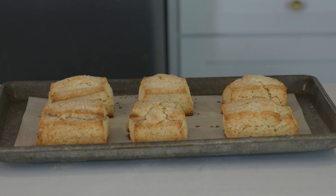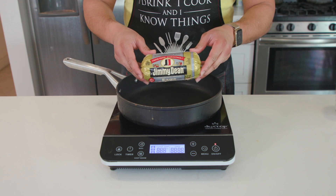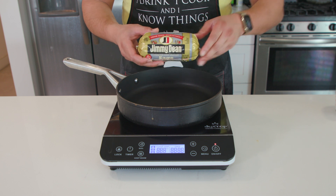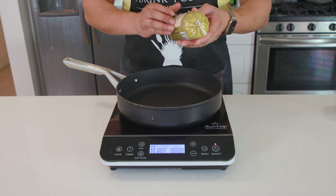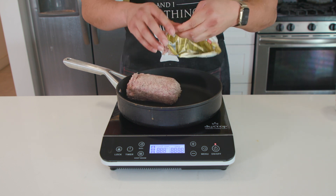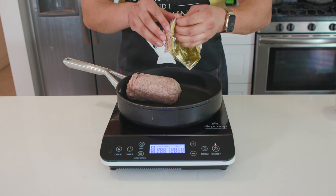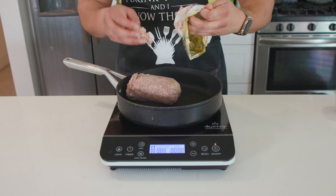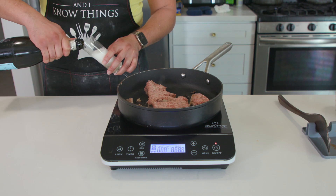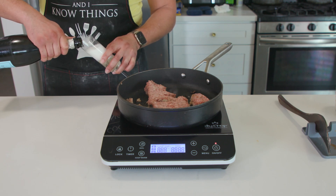Let them cool while we get started on our sausage gravy. Now, let me address the elephant in the room: biscuits and gravy are not the same everywhere. I'm sure some folks across the pond are thinking, 'what the heck is this American stuff?' — and you're right, it is, but it's delicious. I grew up in the South and this is what we call biscuits and gravy. I've got a pack of Jimmy Dean sage sausage here — you can use any type of breakfast sausage. Get that into a skillet over high heat and cook until brown.